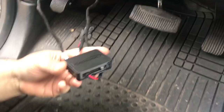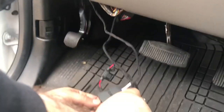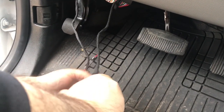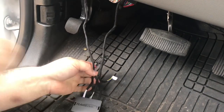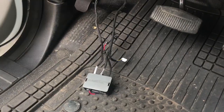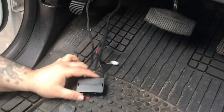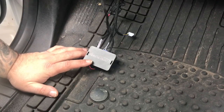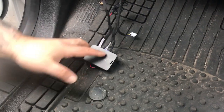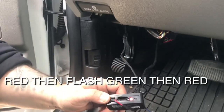Since this is the no horn horn kit, this is going to be a two-step program. First, you're going to have to close the door and open the door so you can wake up the system. Next, put the key in the ignition and turn the ignition on. You're going to get the red light, and then shut the ignition off.